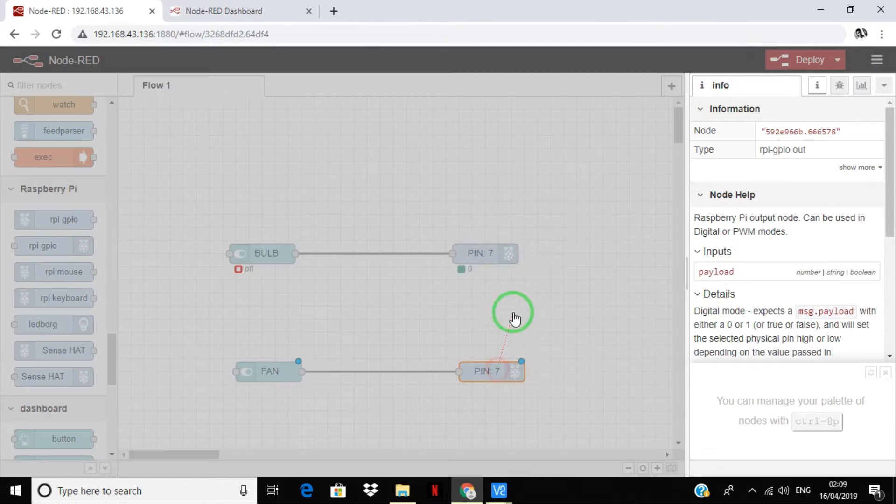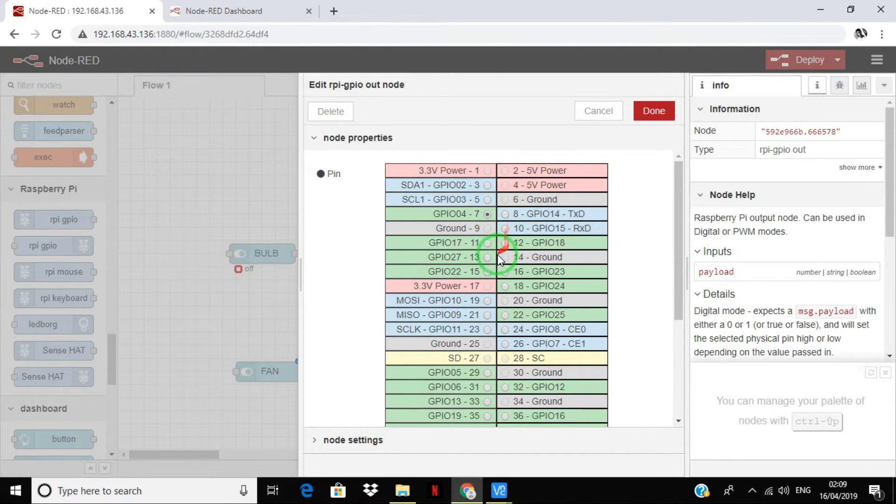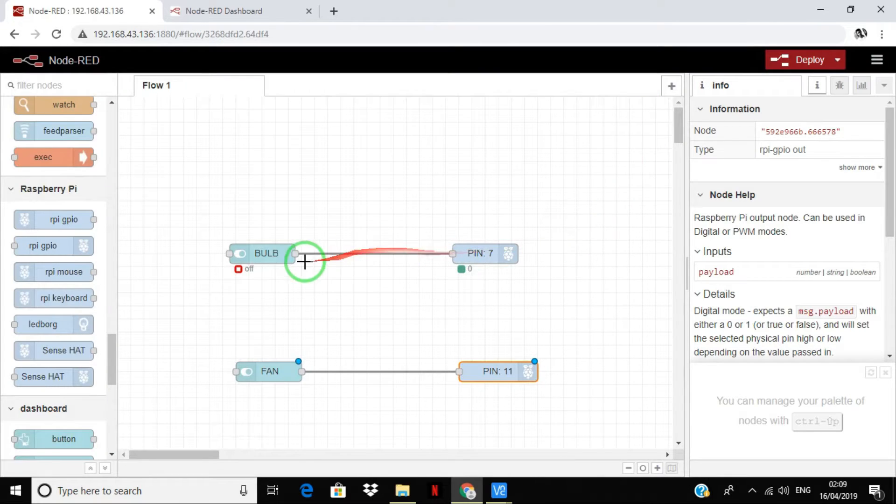As you can see, we have used pin number 7 and pin number 11 for the output. Use the same configuration and deploy.